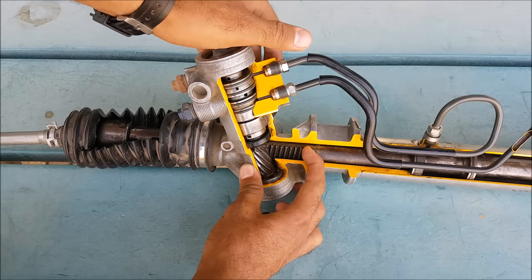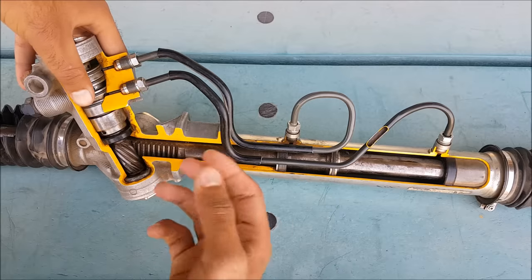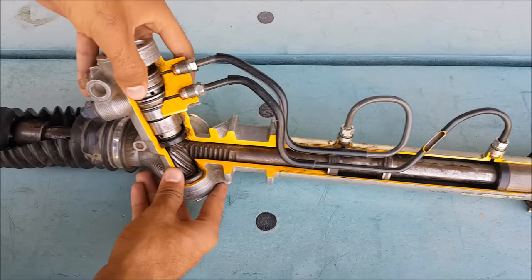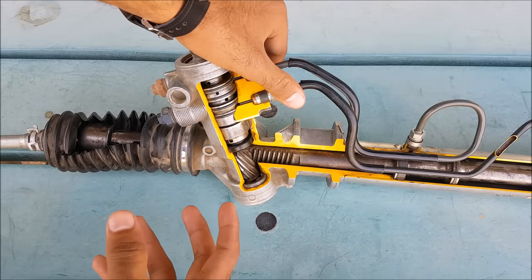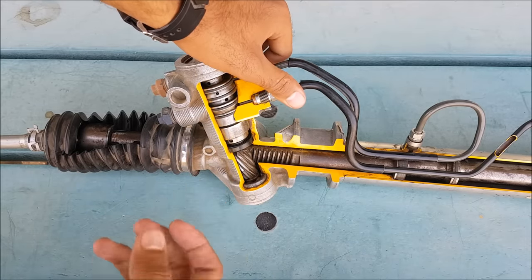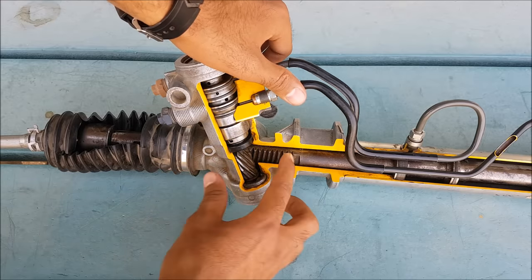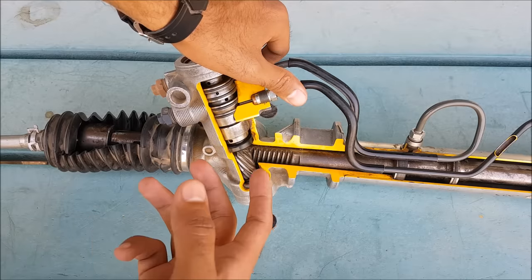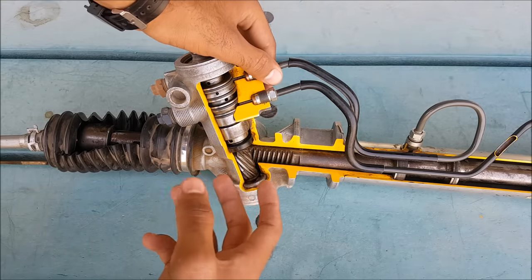One main thing — this part is known as the mechanical part, while this one is a hydraulic part. It is basically a combination of a mechanical and a hydraulic system. The main advantage is that if there is any failure in the pump, the fluid lines, or the hydraulic system, the mechanical part still works and you don't lose control over the steering.